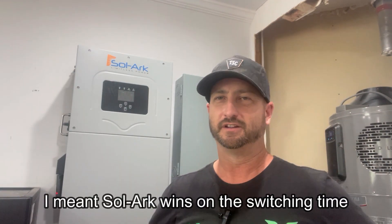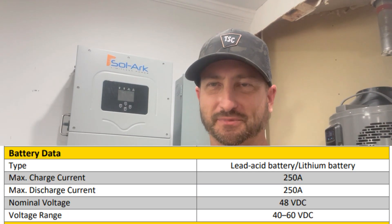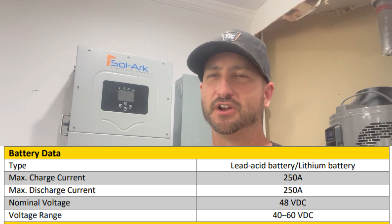This inverter is very similar to the SolarArc 15K in features and performance. SolarArc did point out that the EG4 18K PV spec sheet lists a transfer time of less than 20 milliseconds when switching from grid to battery, while SolarArc claims 5 milliseconds — so EG4 appears to beat them on that. The EG4 also posts an impressive 97.5% efficiency from the PV array to the grid.